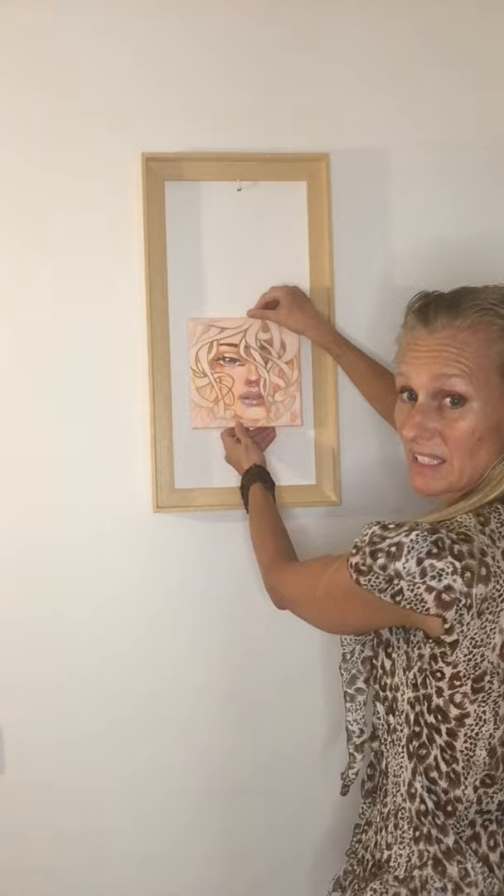Let's talk about frames today. This last year I started to paint smaller paintings — just this cute little one. And indeed they're very cute but very small. And if you would hang them on a wall without a frame, they would look a bit lost. Like this. You know, it doesn't really do it.